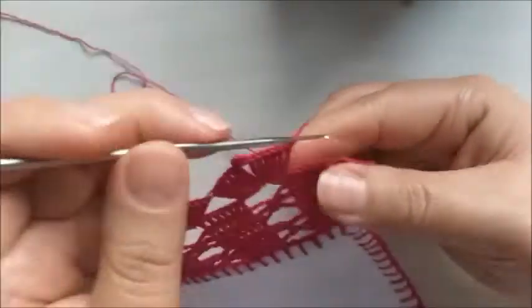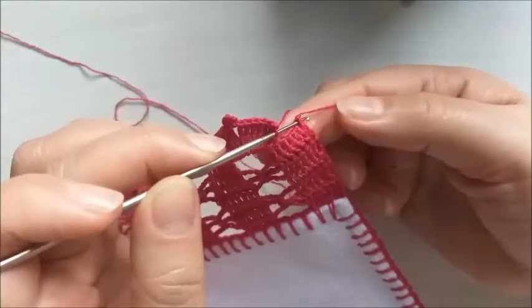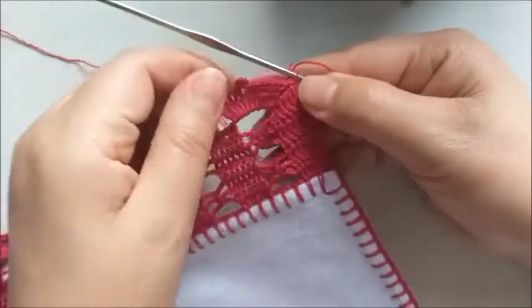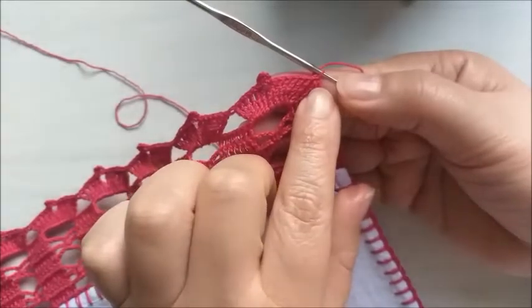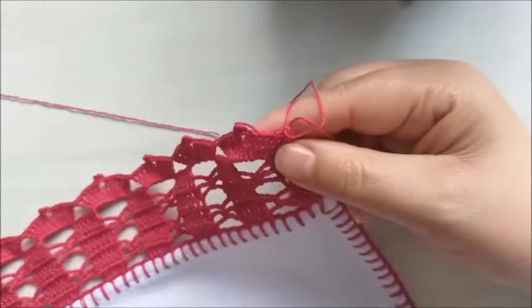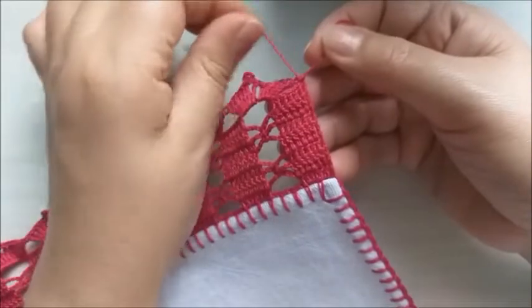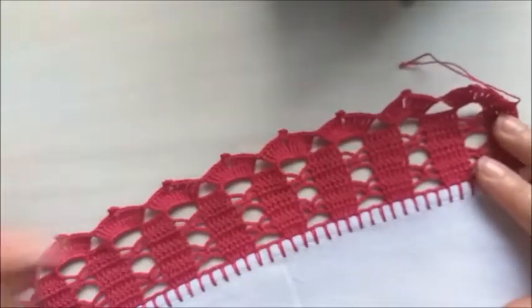Para finalizar, vou deitar aqui no último pontinho alto de base, deito o meu ponto e faço um ponto baixíssimo. Simplesmente deitamos aqui no último ponto alto e fazemos o ponto baixíssimo. Faço uma correntinha e já posso cortar o meu fio. Vou arrematar depois os fios aqui do trabalho. E nós terminamos de fazer o nosso barradinho.